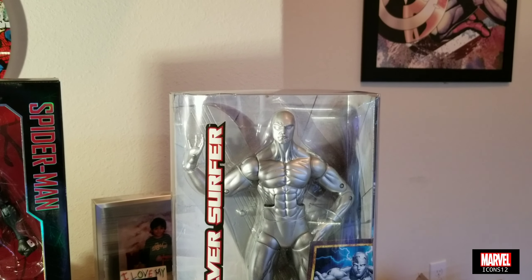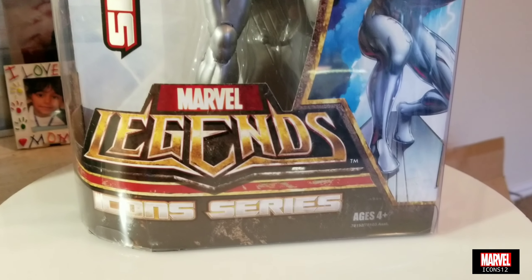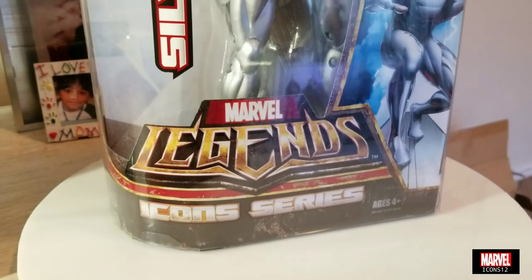Hey, what's up you guys - Marvel Icons 12, one more time and another quick figure review. Today I want to talk about these two figures that I got in the mail. This is the Marvel Icons Silver Surfer, based on the first few series that Hasbro did back in 2008, and I also got the Marvel Legends 12 inch Black Spider-Man, which is from the new Marvel Legends 12 inch that Hasbro is doing.